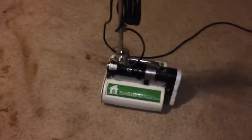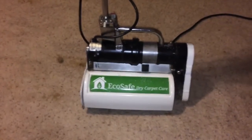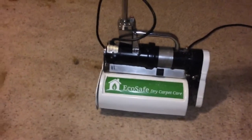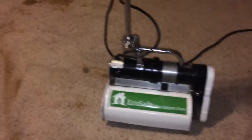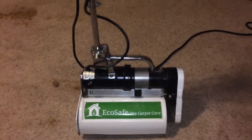Thanks for tuning in. This is EcoSafe Dry Carpet Care. I want to show you a little bit about the dry cleaning process. I had just finished cleaning two rooms of carpet — this house had a couple cats, and the homeowners had just gotten done vacuuming the carpet. The new owners asked me to come in and clean the carpet for them so it looked good.